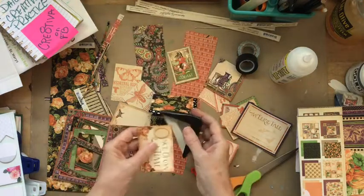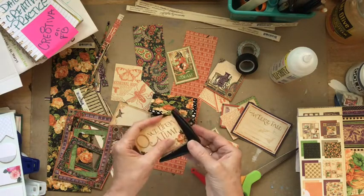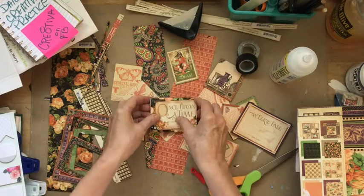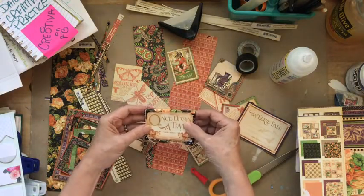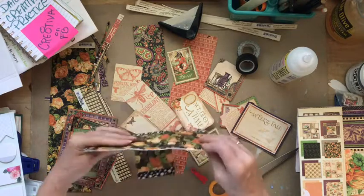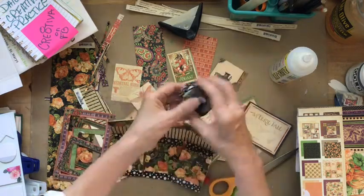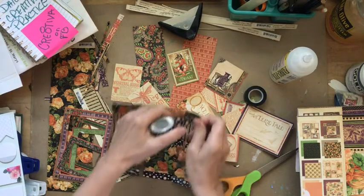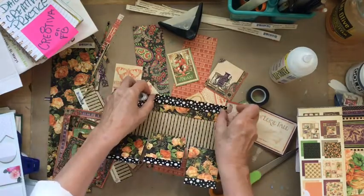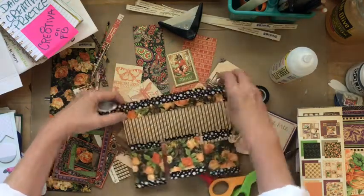I think I'm going to round the corners — I probably should have done that before I aged it, but let's see what happens. This is the fun part: just getting in your studio and playing and letting things happen naturally. I'm looking at the bottom of this — when I scored this paper I kind of cut into it — so I'm going to put some of that little dotted tape along the bottom just to reinforce that area before I move on any further. This is a nice little washi tape.